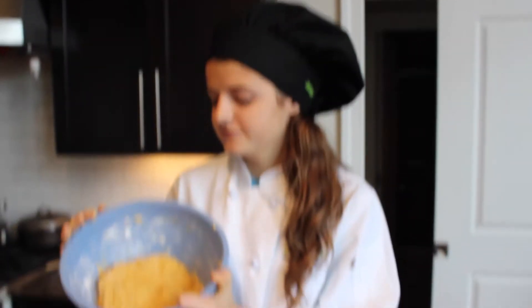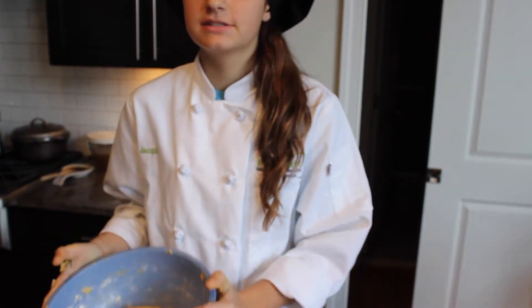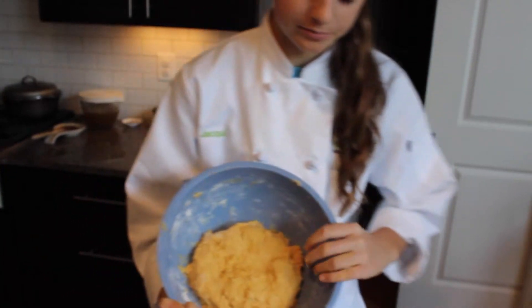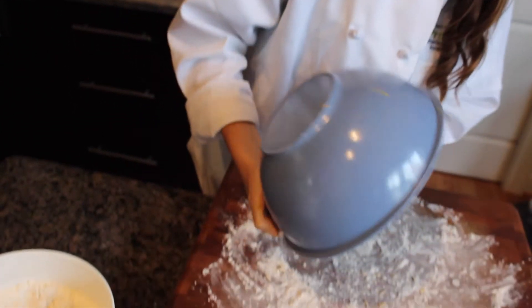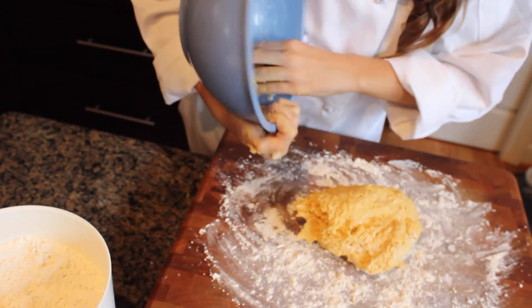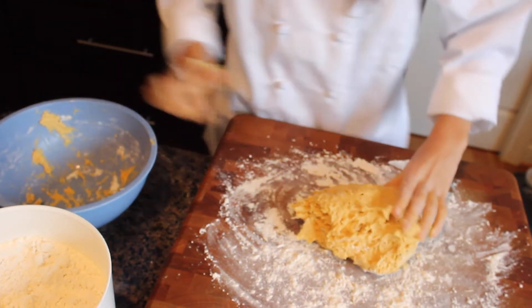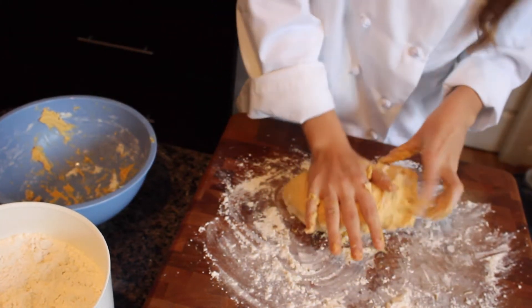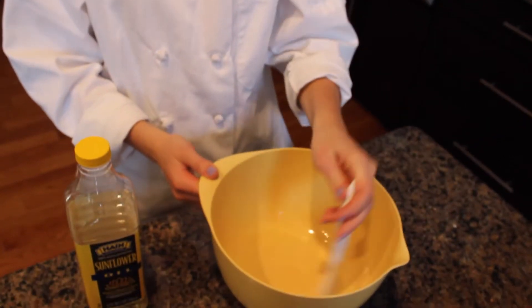The dough is going to be sticky, so make sure you flour your hands. Put it on a well-floured surface and start kneading it with the heel of your hand. While kneading, use sunflower oil and a pastry brush to evenly coat the bowl so the dough does not stick.